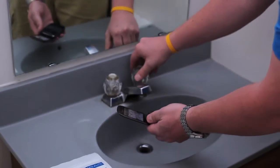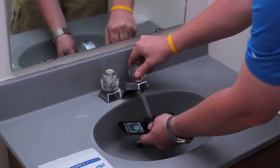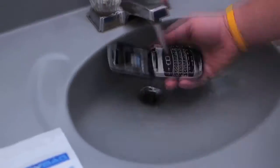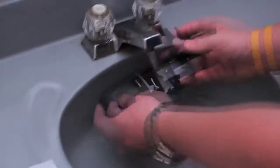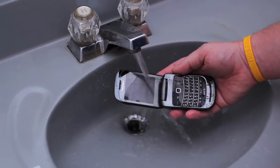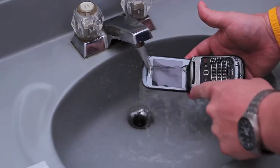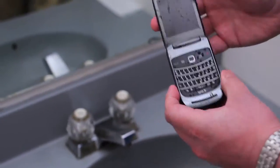I'm going to turn on the faucet here and I'm going to soak this phone. As you can see right here, you can see that water going into the screen. It is completely water-damaged.